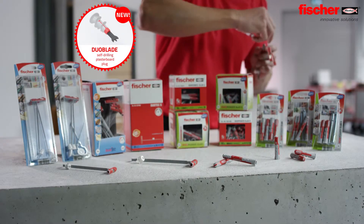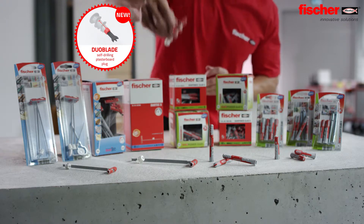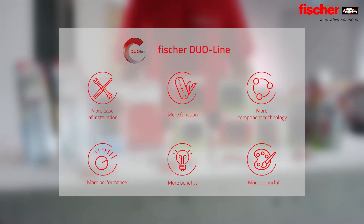The Fischer Duo line — the innovative product line with the intelligent combination for more power and more intelligence. The colourful Duo line provides more functions and components for easier installation, performance and benefits.